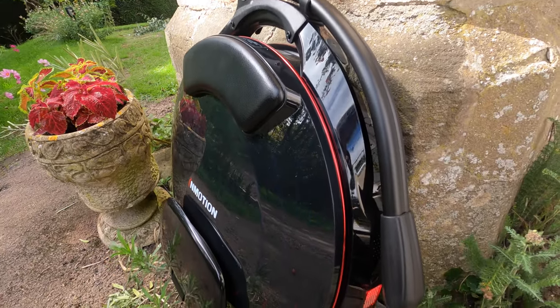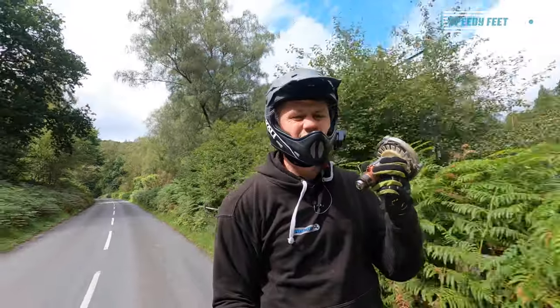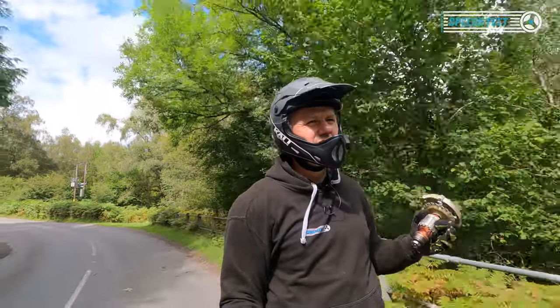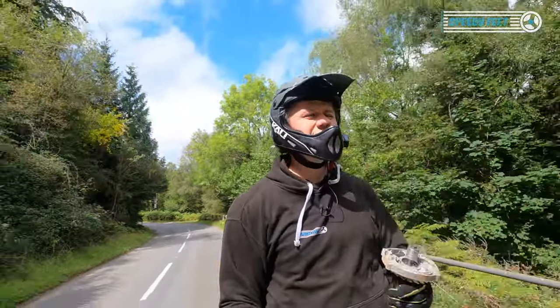I want to push this a bit more and get to Mitch to drop off the motor, because it's not actually that light. I can't bring a bag because I've got the Speedy Feet logo on my back and everyone wants to see that, so I have to carry everything.